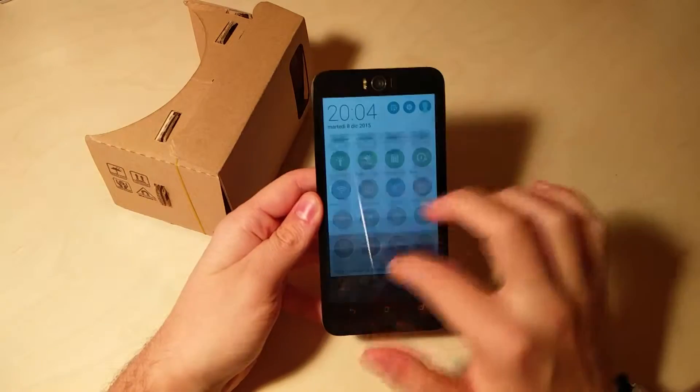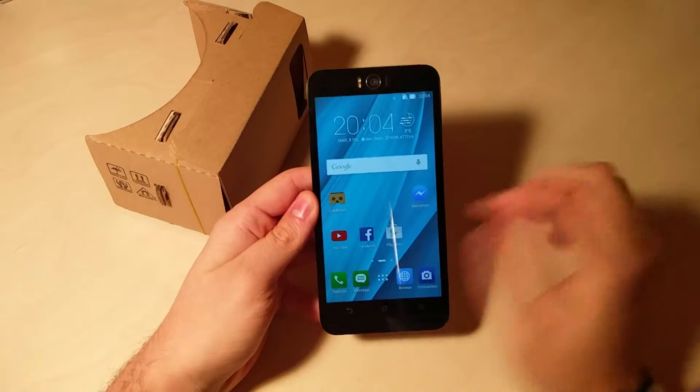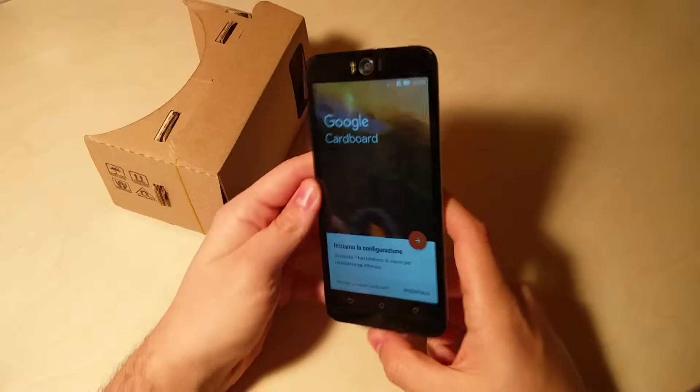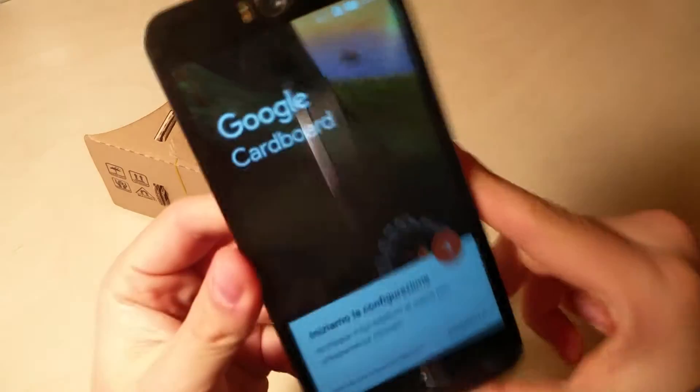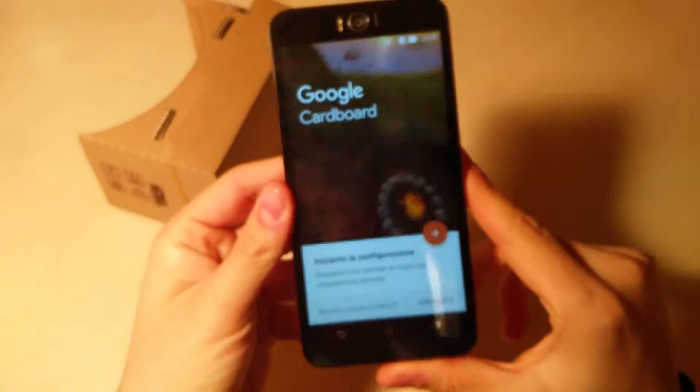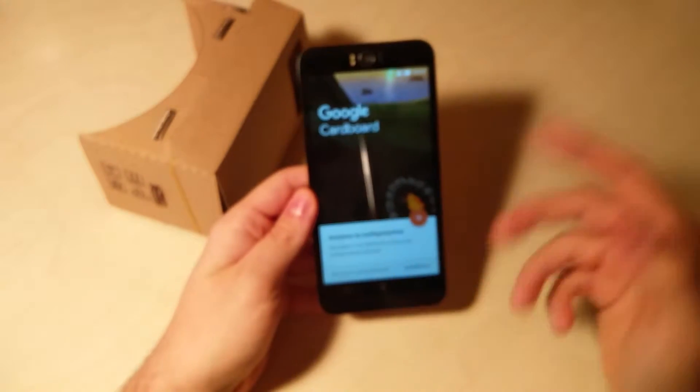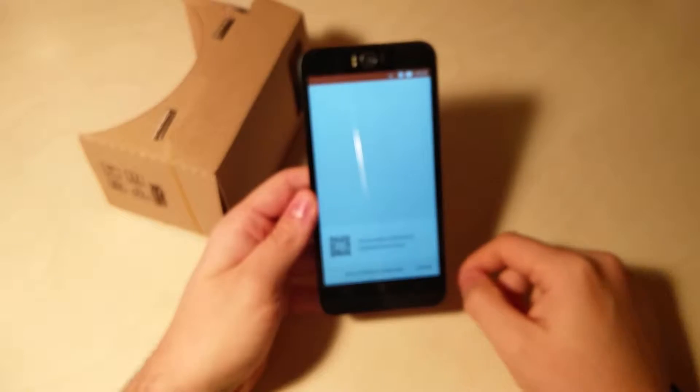Semplicemente scaricare l'applicazione. Sto cercando la luminosità adatta. Questa è l'applicazione: come vedete già qui c'è questa animazione che ci permette di navigare all'interno del display, proprio a farci capire di cosa stiamo parlando. Quindi bisogna iniziare la configurazione.